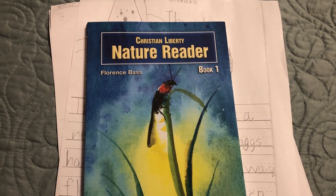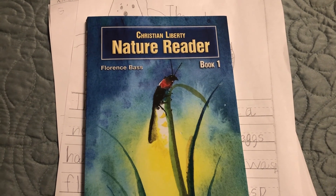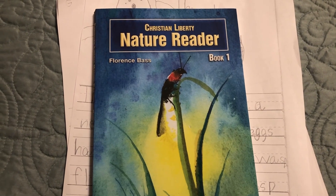Hello and welcome back to Pennies and Salt. Today I'm going to show you a look inside Christian Liberty's Nature Reader Book One, and also share how we use it in our homeschool.